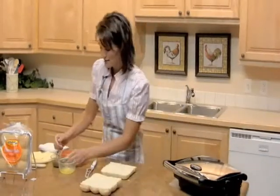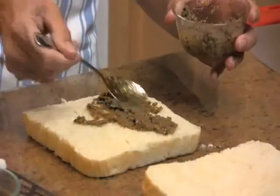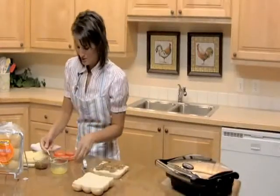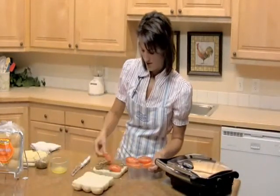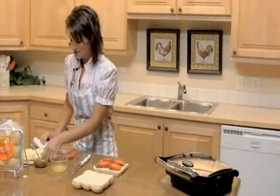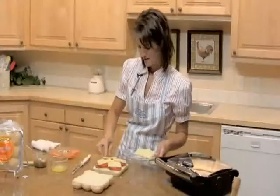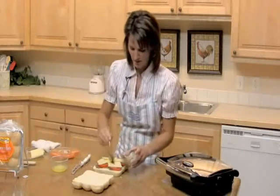Then you're going to take some pesto sauce — you want to use half of it — and spread it on the bottom of your rolls. Then you want to take some fresh tomatoes. If you have tomatoes in your garden, it would be so yummy. And some slices of mozzarella cheese. Then take the rest of your pesto sauce and spread it on top of your cheese, just like that.